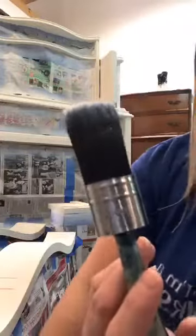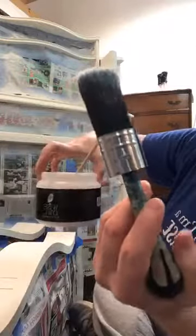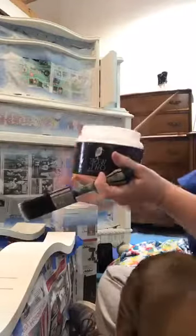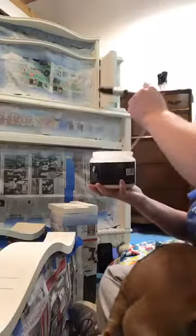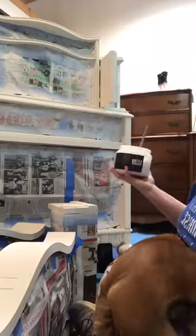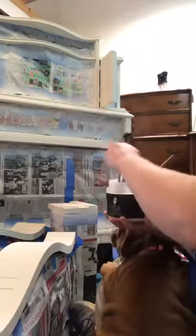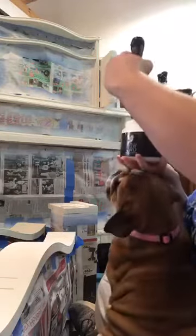So we are sealing with Wise Owl matte varnish — it has a little bit of sheen to it but not too much. I'm using a Cling-On brush to apply it, the S30, one of the short-handled ones. Do y'all see my struggle with this shop dog? She wants to be in somebody's lap constantly — look at how sweet she is.